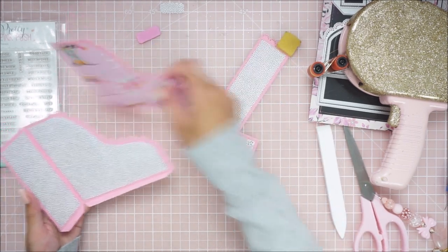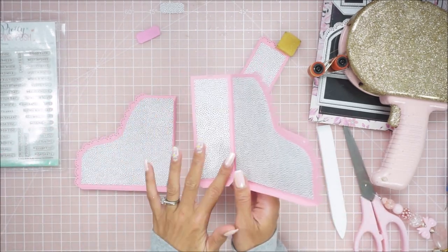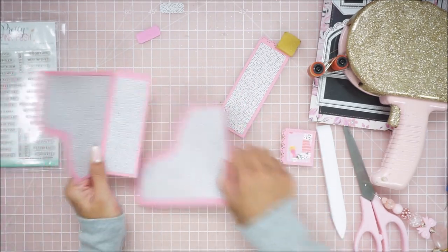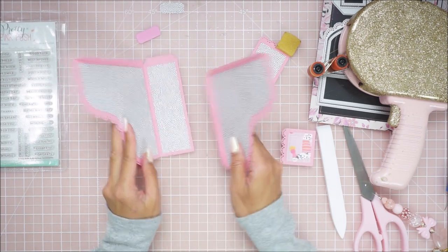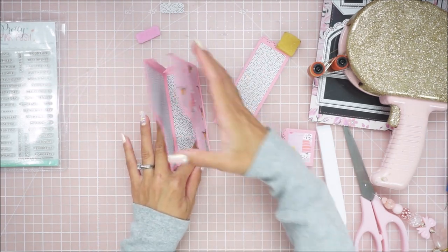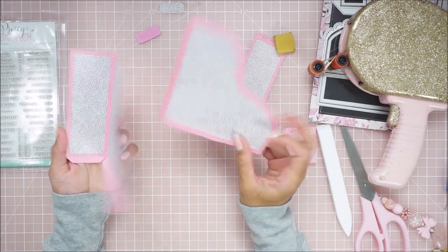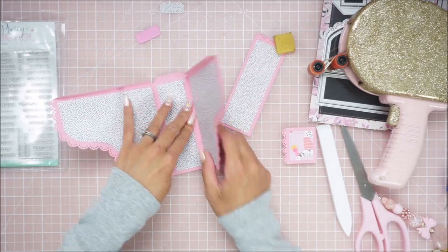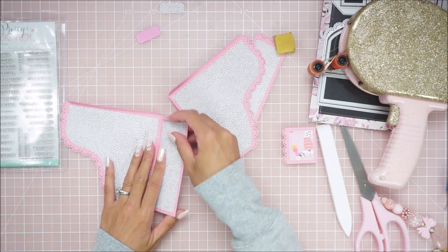Okay, so to put this together, the one that has the lip — which is the bottom right here — is going to be your left-hand side. The one without it is going to be on the right, like this. This is going to bother me so much — I'm probably going to have to cut another piece of this patterned paper. But it's okay, it's all good.